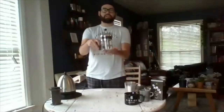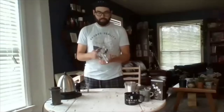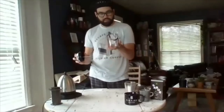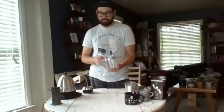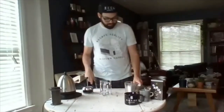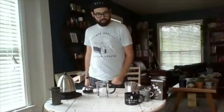Now on to the French press, which I think the majority of people have as either a main or backup brewing method. I have one of the probably most common French press systems here — the two to three cup Bodum French press. They sell them at most normal stores like Walmart and Target. It's glass, they're cheap — I think they're like 20 bucks. Super simple: you don't need filters, you don't need anything. All you need is coffee and hot water and you're ready to rock.